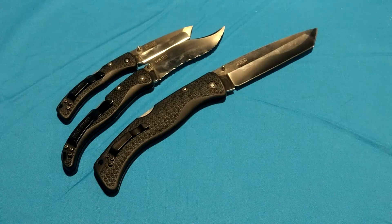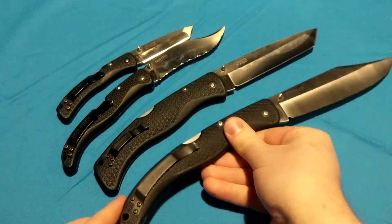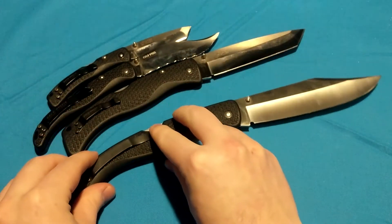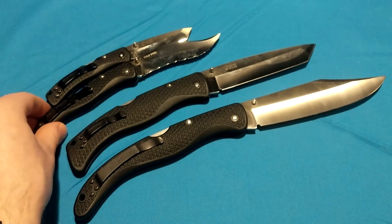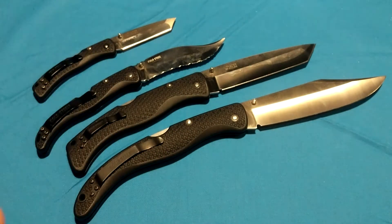And for the really brave of heart, they released the X2, which had a 6-inch blade. These are no longer being made — these are previous generations. I think it's been over 10 years now since they made these; I want to say 2011, 2010, somewhere around there. Please correct me in the comments. But nearly a decade ago, as of filming this, they stopped making these.